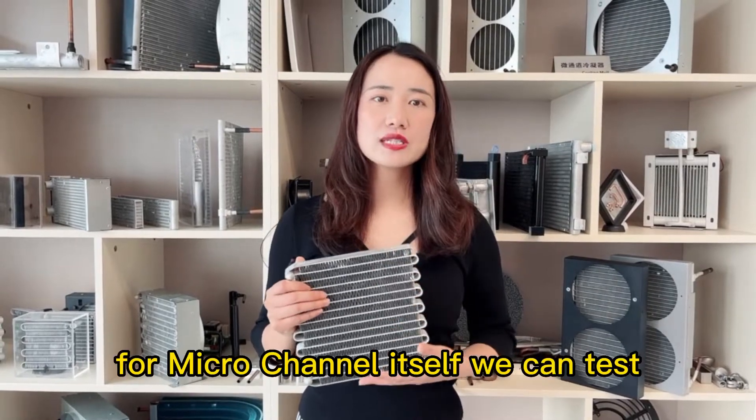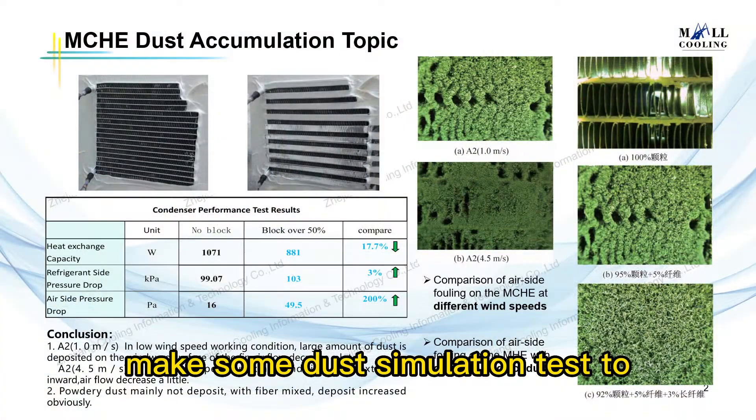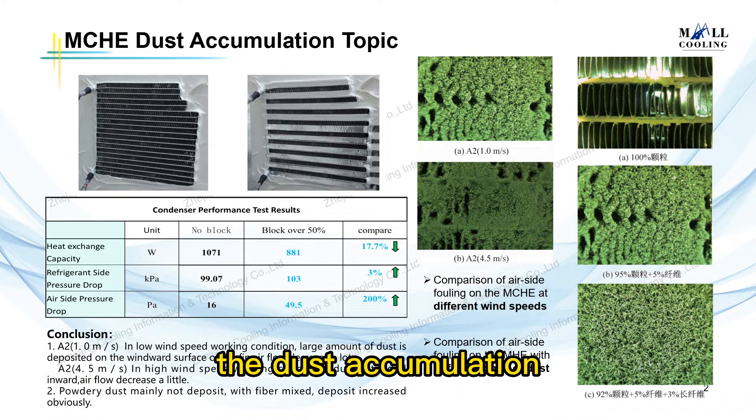Third, for the microchannel itself, we can make some dust simulation tests to measure the capacity reduction due to dust accumulation.